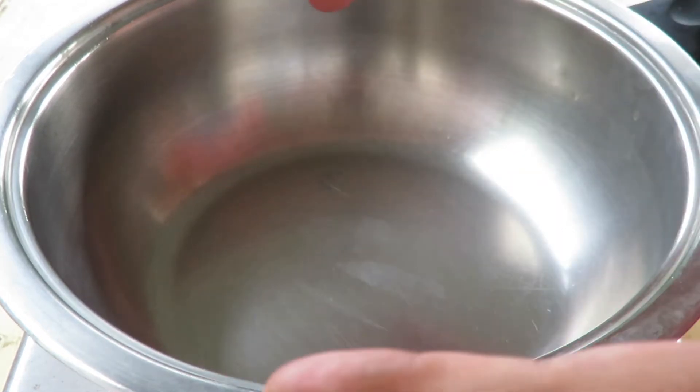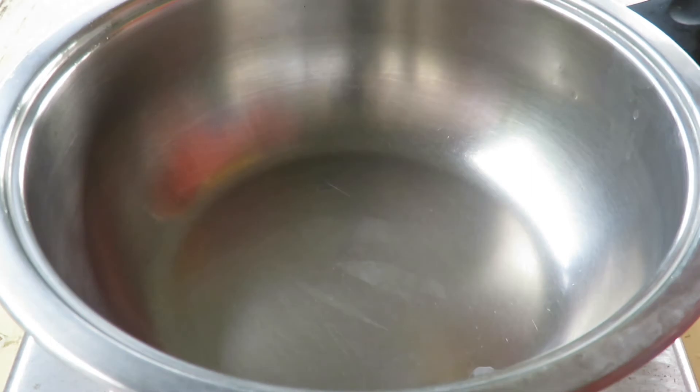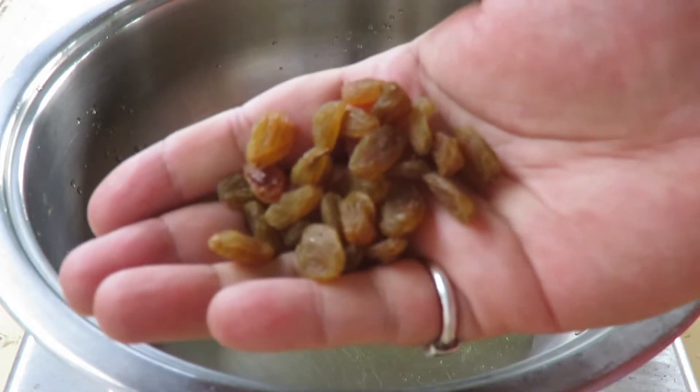Our recipe for today is ukliche modak, which is also steamed modak. We start with making the stuffing for the modak. For that we need a wok and one tablespoon of ghee — clarified butter. We will add one tablespoon of golden raisins.